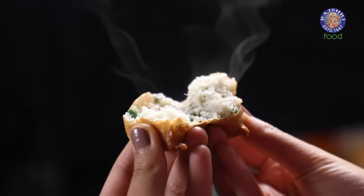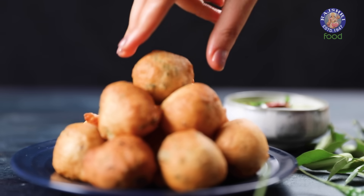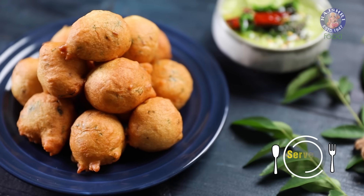Crispy from the outside and super fluffy from within. Let's make hot and yummy Mysore Bondas with quick Coconut Chutney.